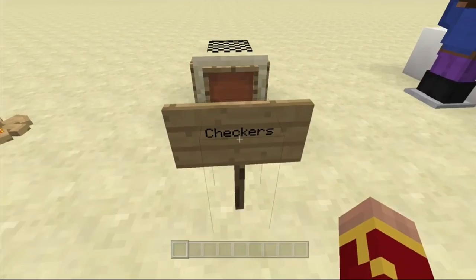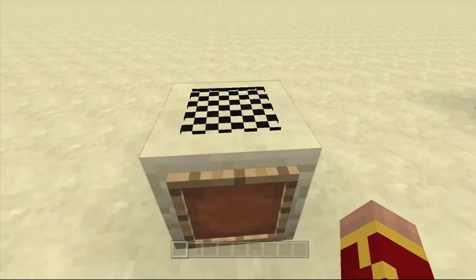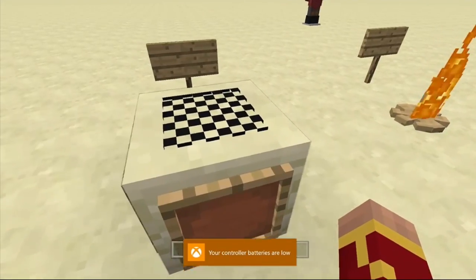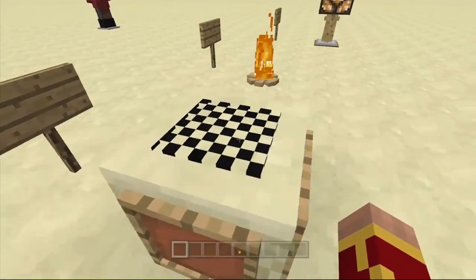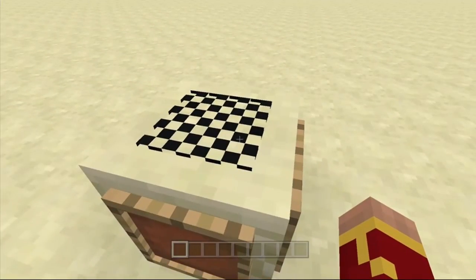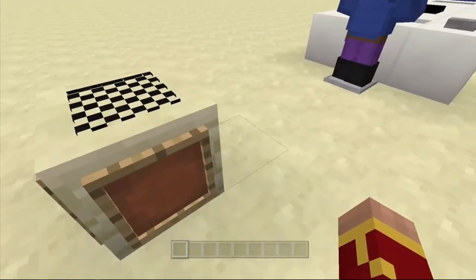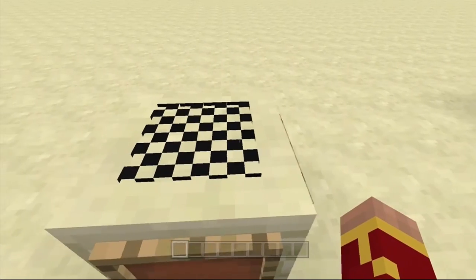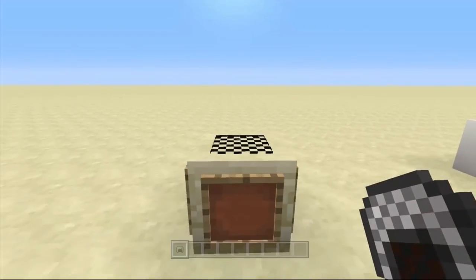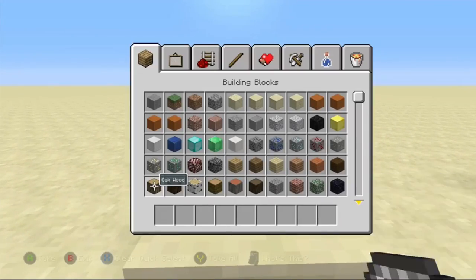Next is a checkerboard or a chessboard. All you have to do is get an armor stand with a chainmail helmet on, then basically push this block into it and it'll make that. See, it's a chainmail helmet, if you guys didn't know that.